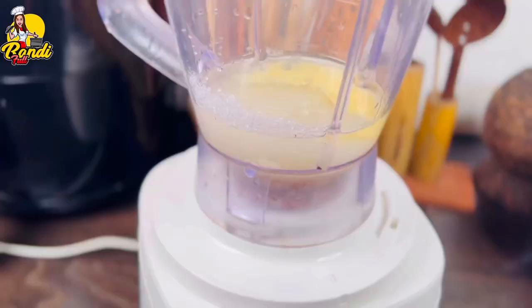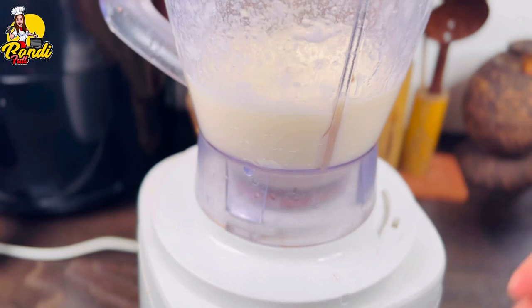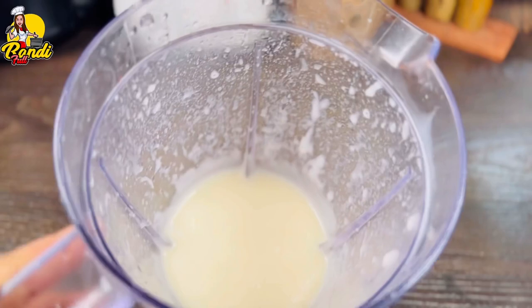You will need to mix it in a little bit. You will need to blend it with a little bit of cream. We will blend with the green tea as well. When the green tea is too Sunday, we will blend in the green tea.